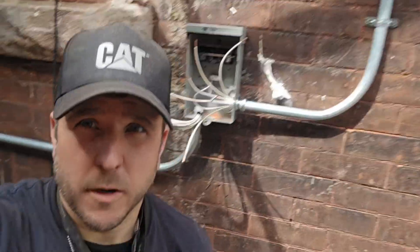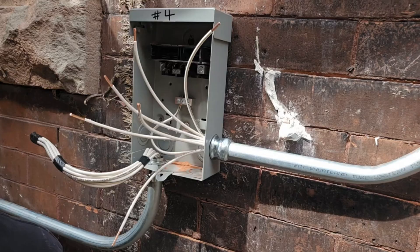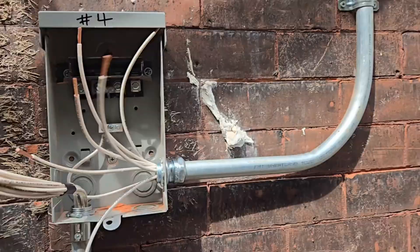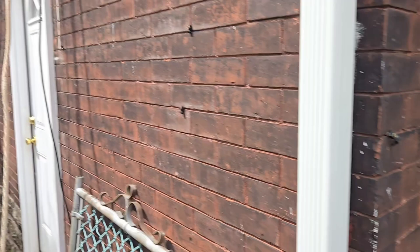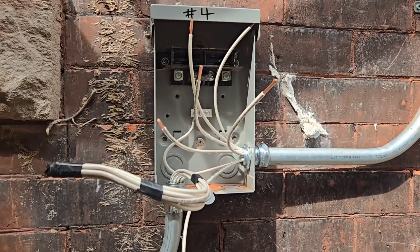We've got a problem here — look at all these white wires. How am I going to tell them apart? On the other side there's a whole nest of them and they run all the way inside the building. There's no colors here. Let me show you what I'm about to do.